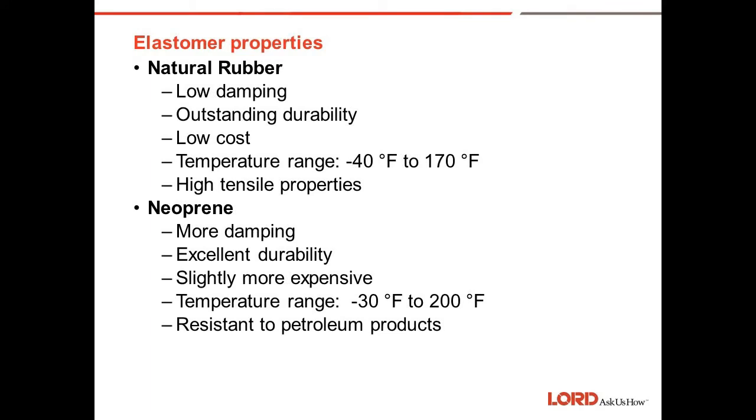First we'll talk about natural rubber. Natural rubber has very low damping, outstanding durability, and outstanding life in mount applications. It is the lowest cost of all the elastomers we use. It has a useful temperature range from minus 40 to 170 degrees F, and it has very high tensile properties that allow it to deflect and shear strain quite high.